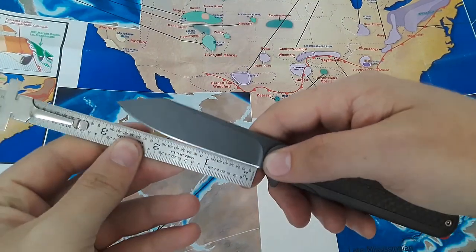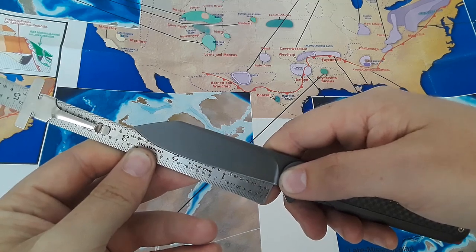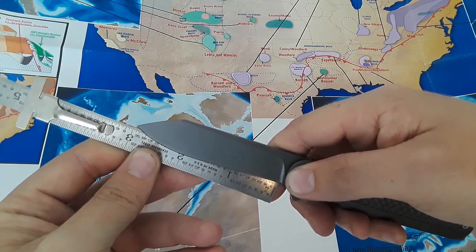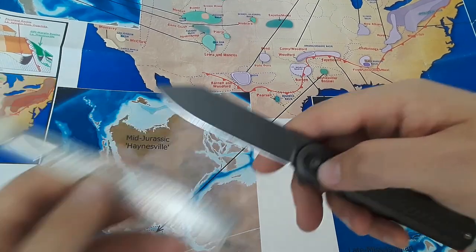Let's measure the sharpened edge of this blade. The sharpened edge is coming in pretty much exactly at three inches. If we go all the way back to the scale, we're like a little bit over three inches.